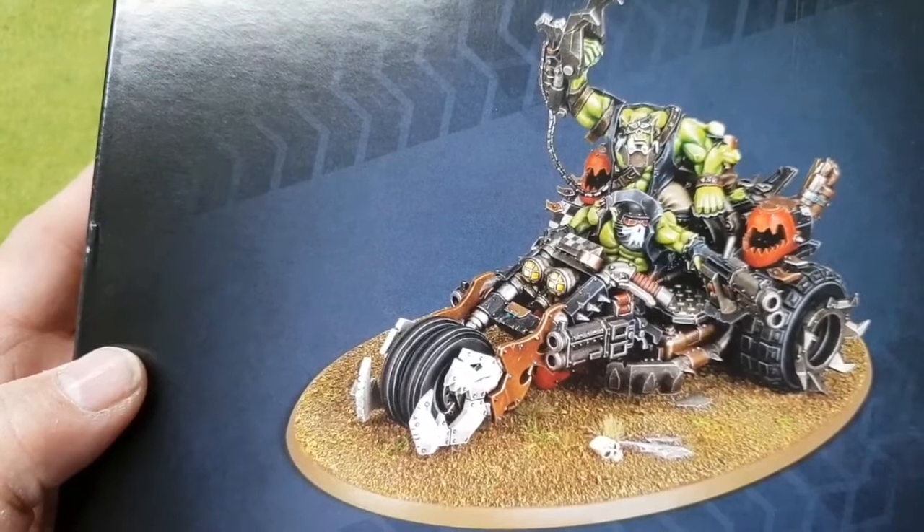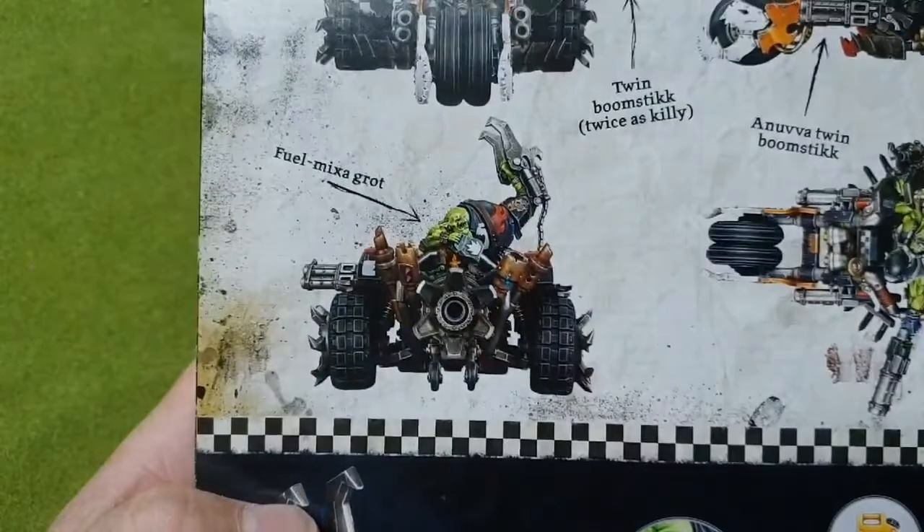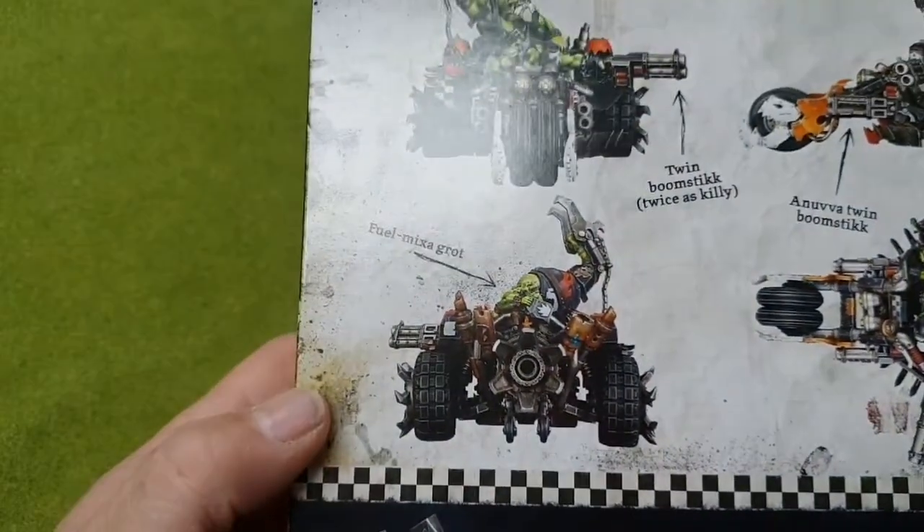Right, so Death Killer War Trike — there's a nice picture of the trike on the front. It's got a driver and a crewman. I think it's probably got a gun on the back as well — actually no, it doesn't have one on the back.